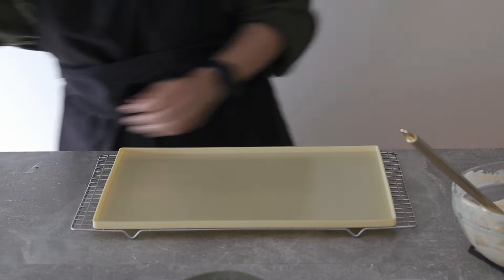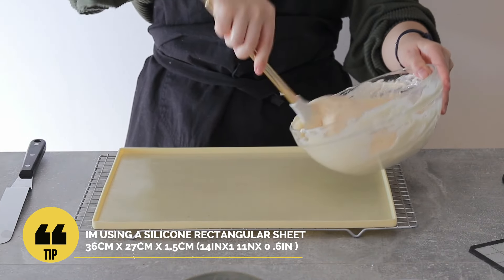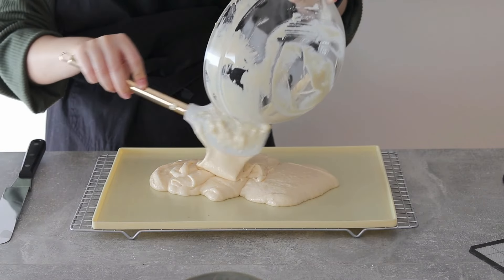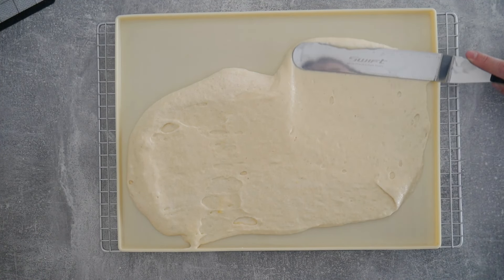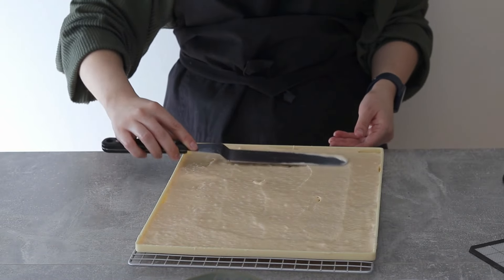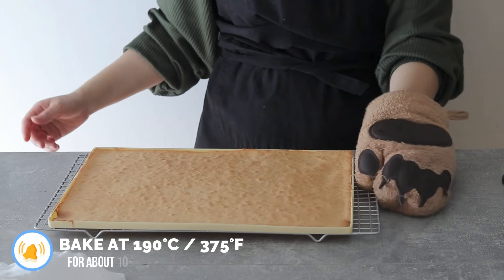Now this is kind of the trick — or more of a technique — to a very good layer cake. I have this silicone baking mat here that is made for these sort of layered cakes because it achieves a very nice thin layer, and because of the edges you can ensure that it's even throughout the whole cake. You can also use a normal baking tray — just make sure you line it with parchment and try to even out all of the surface as much as possible. Tap out any air bubbles and bake it at 190°C for about 10 to 12 minutes.